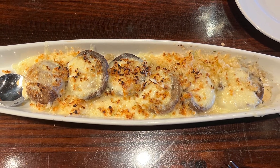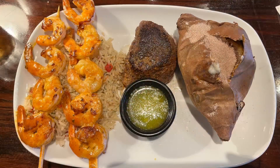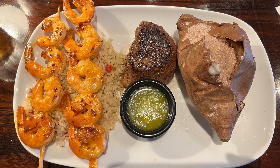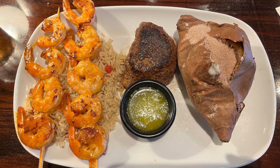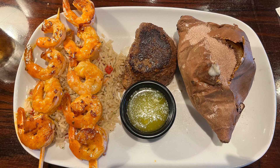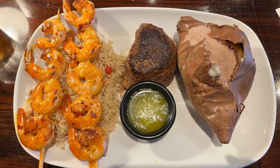For an appetizer we got the white cheddar stuffed mushrooms — this was our first time getting them and they were delicious. For our entrees we actually ended up getting the exact same thing: we both got their filet and shrimp with a sweet potato as the side dish. Our eyes were bigger than our stomachs — we had plenty of leftovers, like one entire baked sweet potato and half of my steak and some shrimp that we had for lunch the next day.